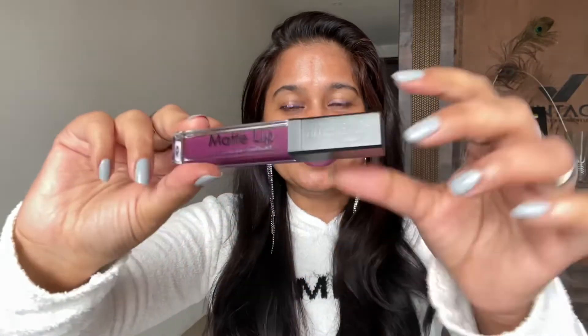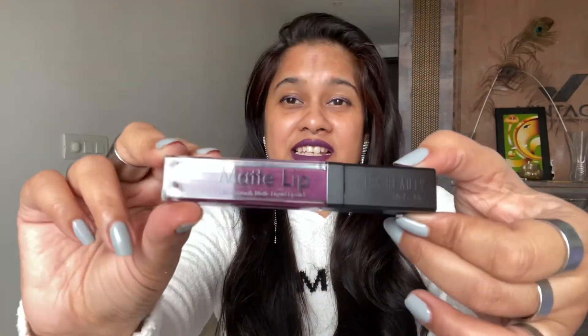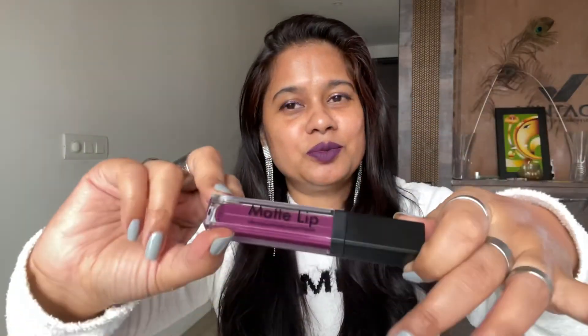The shade range has reds and pinks too, but I just wanted to try a purple shade which I like, so that's why I bought this one. The packaging is very simple and sleek. Overall the range of this lipstick looks very good. That's all for this video, guys.